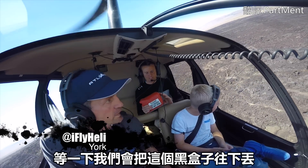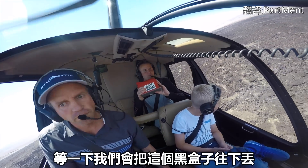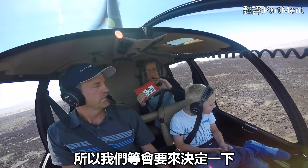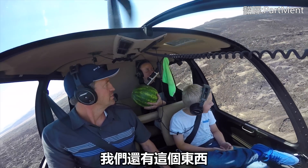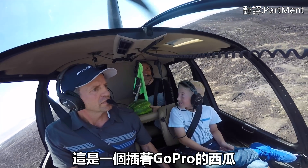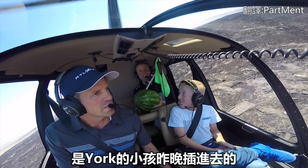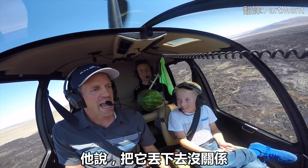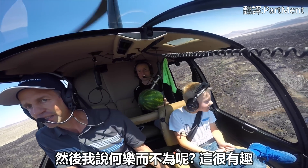We have a couple of things here. First, we have this that we're going to drop from — I don't even know how many feet yet, I guess we'll have to decide that. We're going to drop this out. We also have this guy — a watermelon with a GoPro on it that York's son put together last night. He said, is it okay if we bring this out here and drop it? Absolutely. I said, why wouldn't we do that? That's amazing.